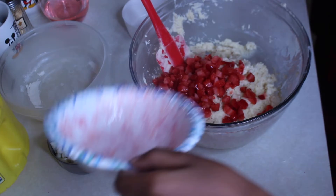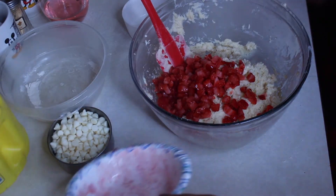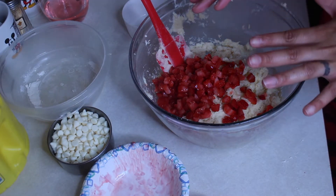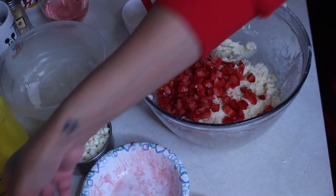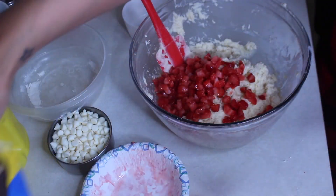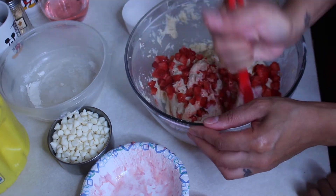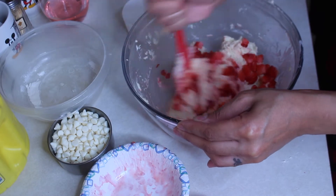Now we need to mix the strawberries in a little bit, and then we need to add the white chocolate chips. These are the white chocolate chips we're using — Toll House. Let's mix it, mix it, mix it!